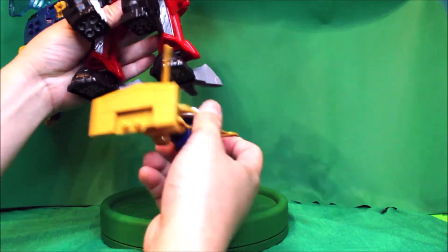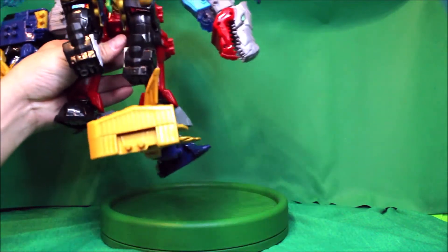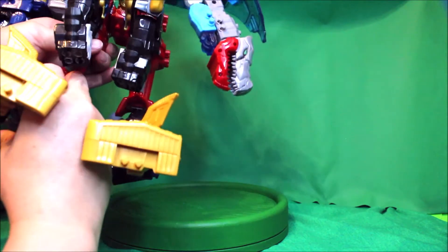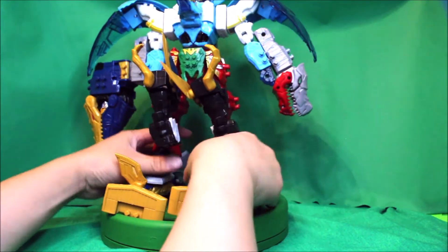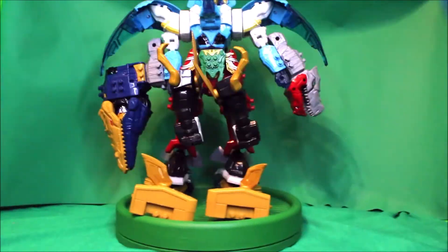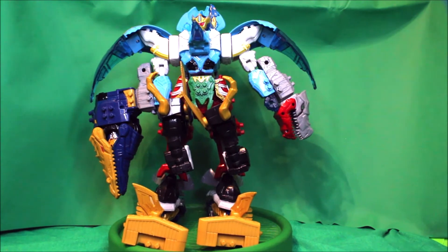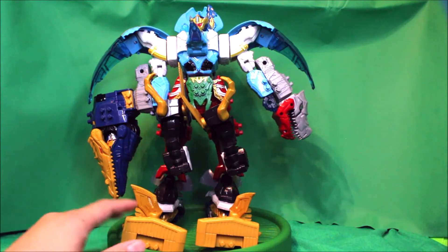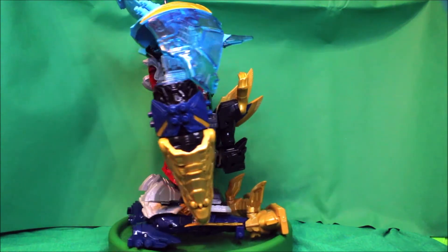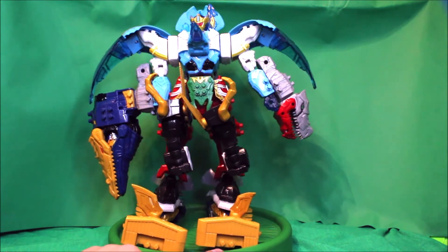It's going to go under the T-Rex foot like that, same thing with the other part — and there you have it, the Primal Ultra Zord! There's the front view, there's the side, there's the back, there's the other side, and here's the front view again.